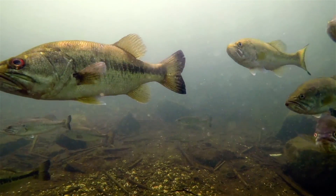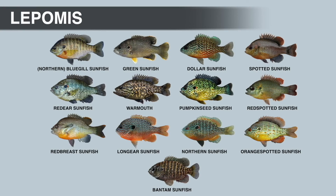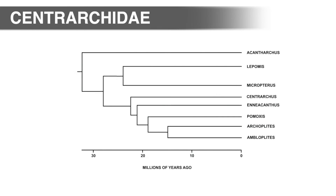Hello there and welcome to the channel. In the last video we talked about Lepomis, the Sunfish genus. In this video we're going to cover the eighth and final genus in the Sunfish family, Micropterus, or the Black Bass genus. The Micropterus genus is the sister genus to Lepomis. This means if you go back far enough in time, these two groups shared a common ancestor. Most estimates based on DNA sequence data and fossil evidence suggest Lepomis and Micropterus diverged around 25 million years ago.